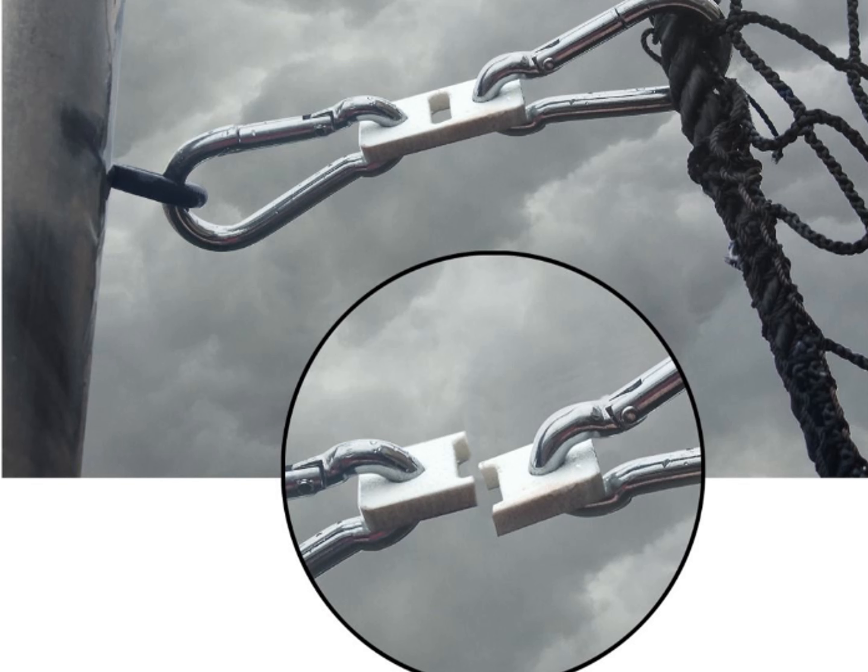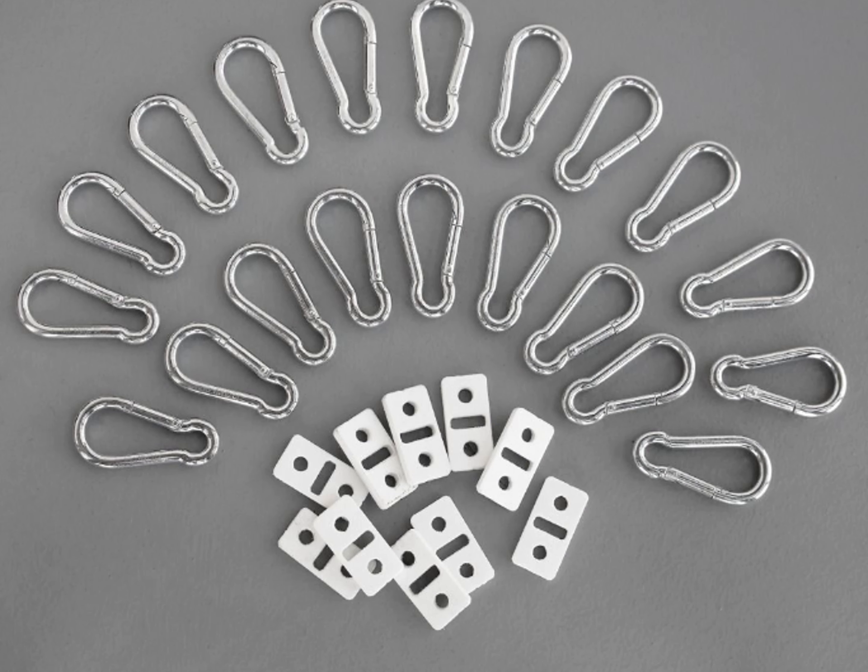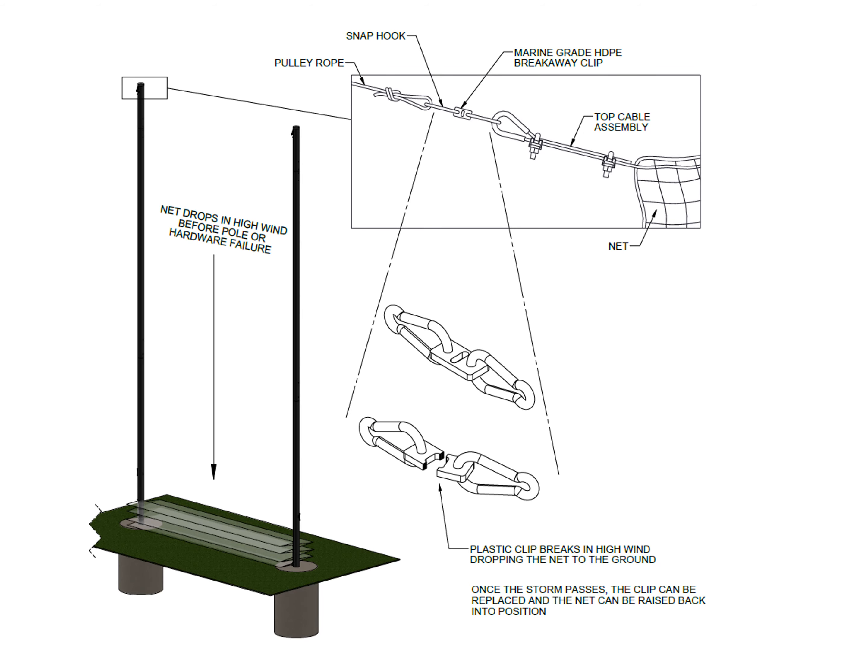Gill's optional ball stop breakaway clips are designed to break at an estimated 80 to 90 mile per hour wind speeds, simply dropping the net down to the ground before pole or hardware failure. Gill's breakaway clips are designed to be an unobtrusive and easy-to-install option, at around $100 for a set of 10. Simple solutions to real world problems create applicable money and time saving applications.